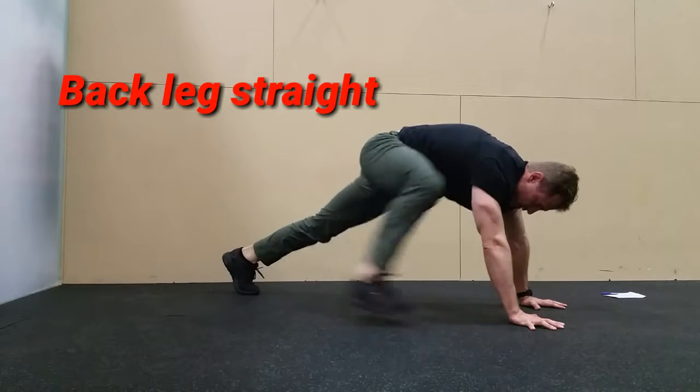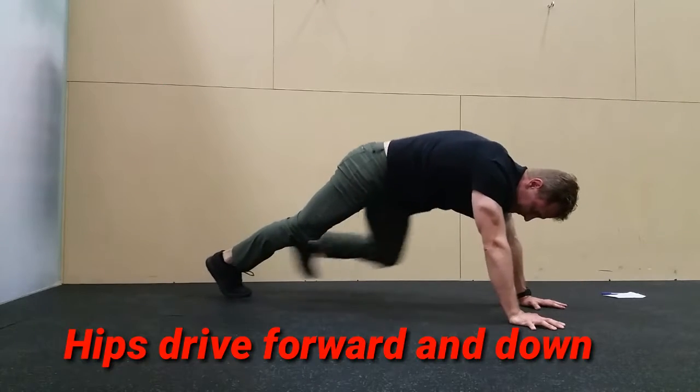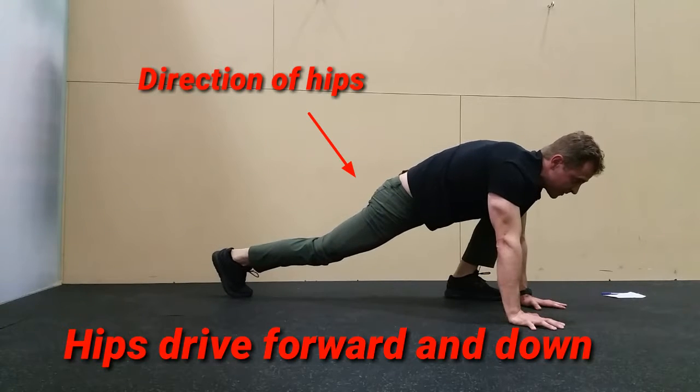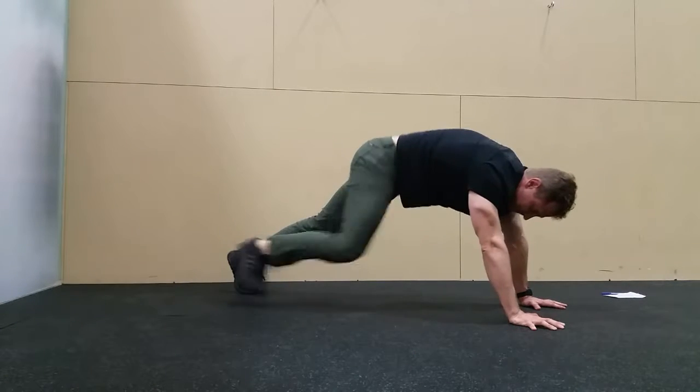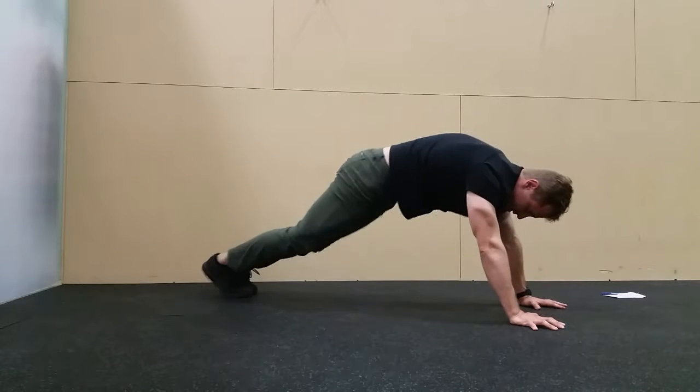As that foot is up, keep the foot flat and drop the hips down as best you can, keeping the foot flat and holding that stretch just for a couple seconds each time you go into it. You're going into and out of the stretch and then switching legs each time.